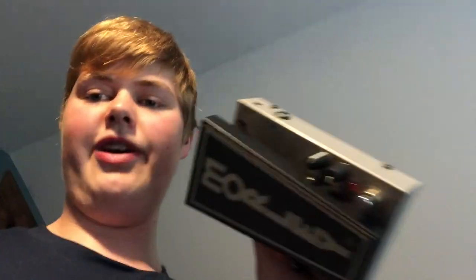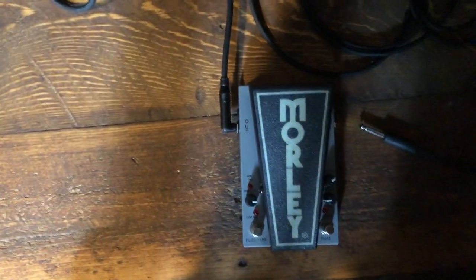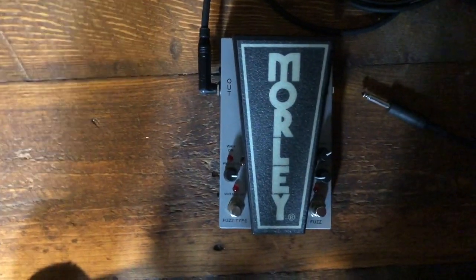I'm gonna show you - it's this thing: the Morley 2020 Power Fuzz Wah. I guarantee you, if you're wondering how to do all the funky stuff that Cliff Burton does, it's this thing. Cliff used something really similar to this back in the 80s. This one's almost the exact same except it's smaller and it's got some more features.